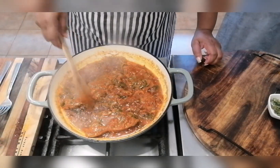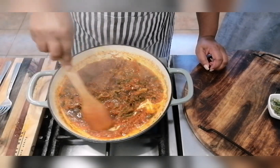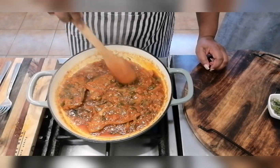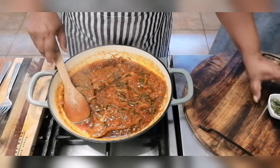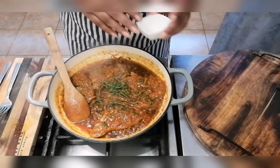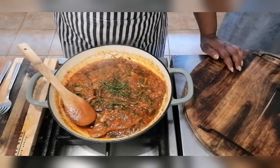Our masala chops are now cooked. I've turned down the heat — there's a lot of oil on the surface but we're going to drain that out. I'm going to be serving this with some long grain basmati rice. Unfortunately I don't have coriander in the garden so I'm garnishing with some thyme. Guys, I hope you enjoyed this video today. Until our next video, take care, bye!